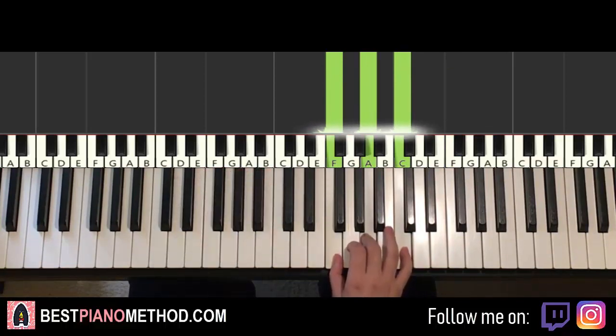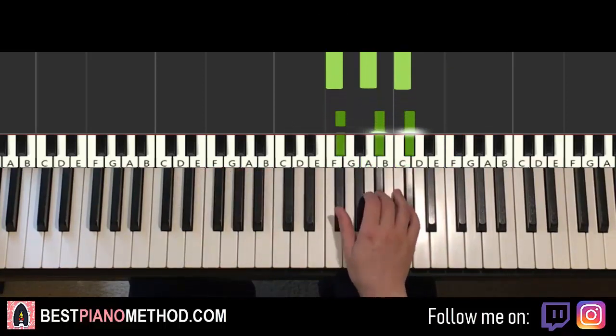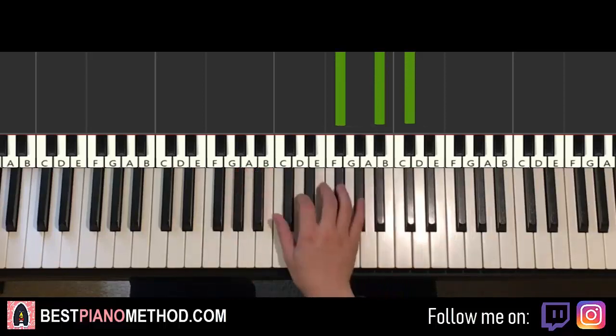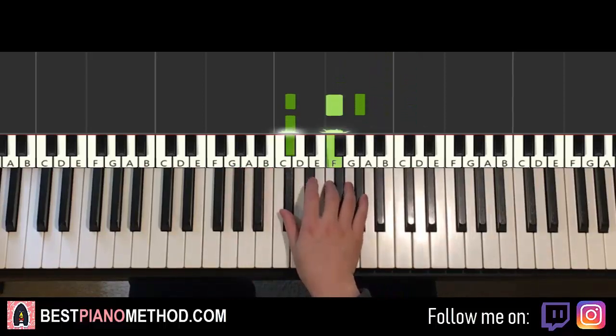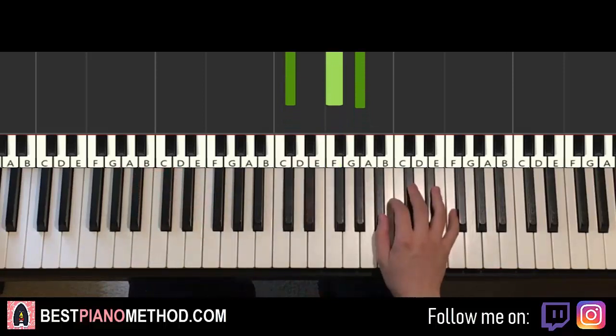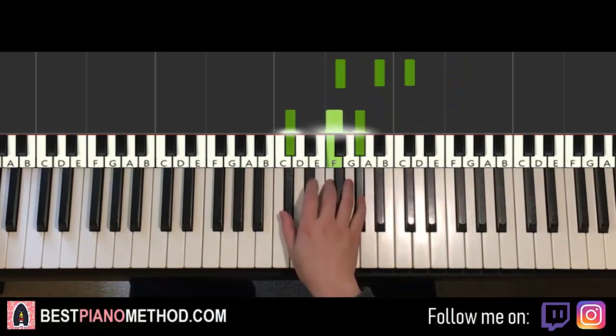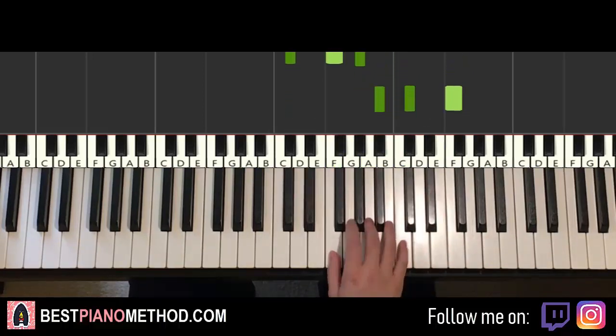The third chord is G-flat major, which is a fully black-key chord: G-flat, B-flat, D-flat. And the fourth and last chord is D-flat major, which is D-flat, F, A-flat. So practice these four chords: B-flat minor, F major, G-flat major, D-flat major. Play it a few times and repeat.